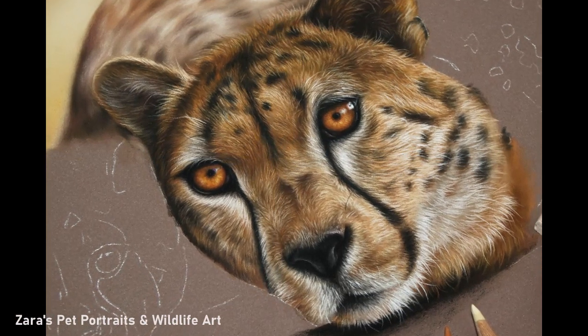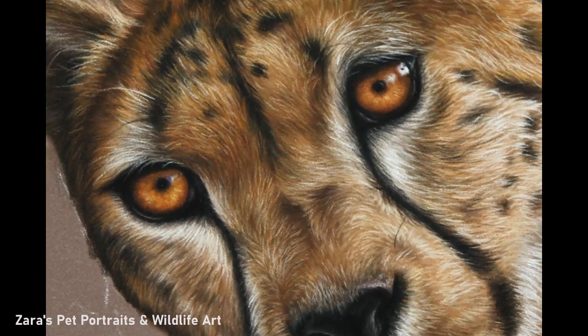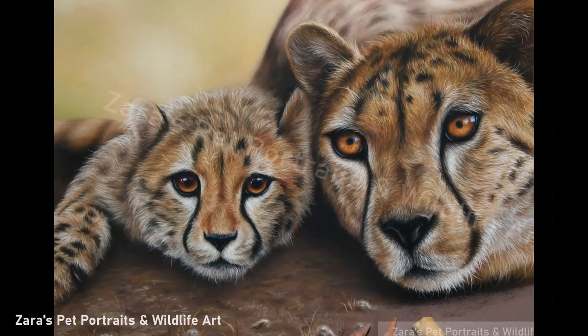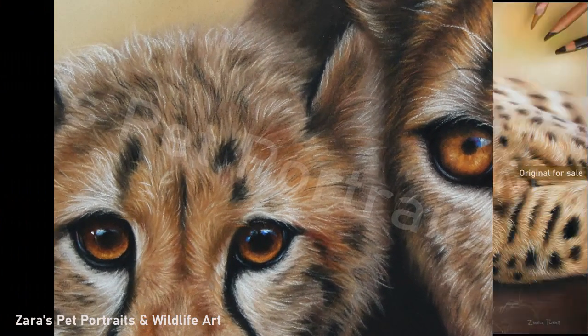I hope this tutorial helped. I know it was sped up quite a bit because it was quite a long portrait over a few days. If there are any aspects of this portrait you want me to make focus videos on, then please pop suggestions in the comments below.